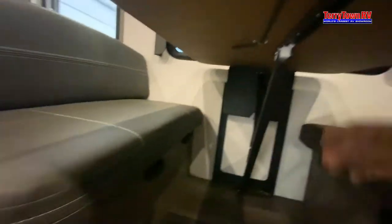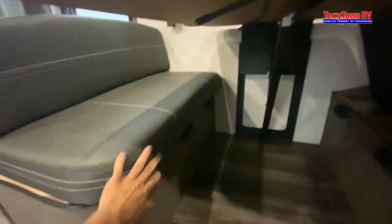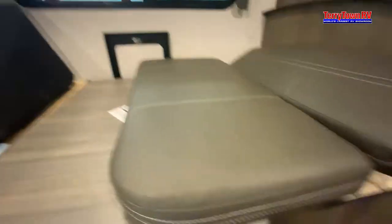For the table, we're going to have this little bar. This little bar goes behind that white block and will not allow the table to go down to make it into a bed. So to make it into a bed, release that bar, move the cushions, push down after we move that bar, and then use the rest of the cushions to make the rest of the bed.